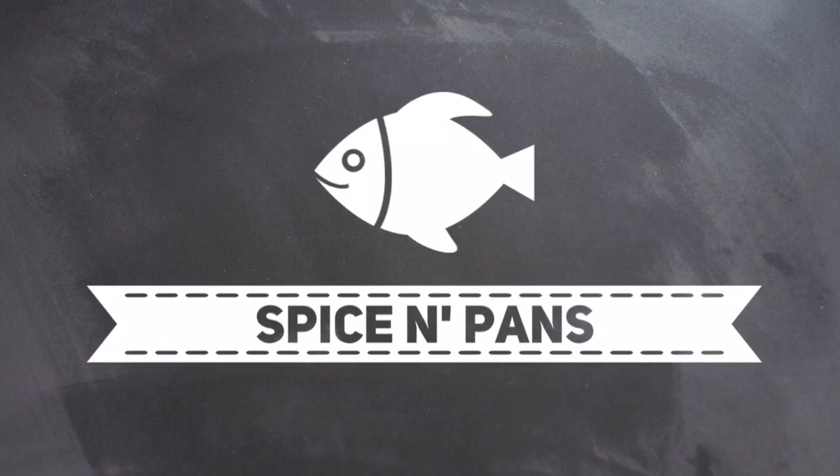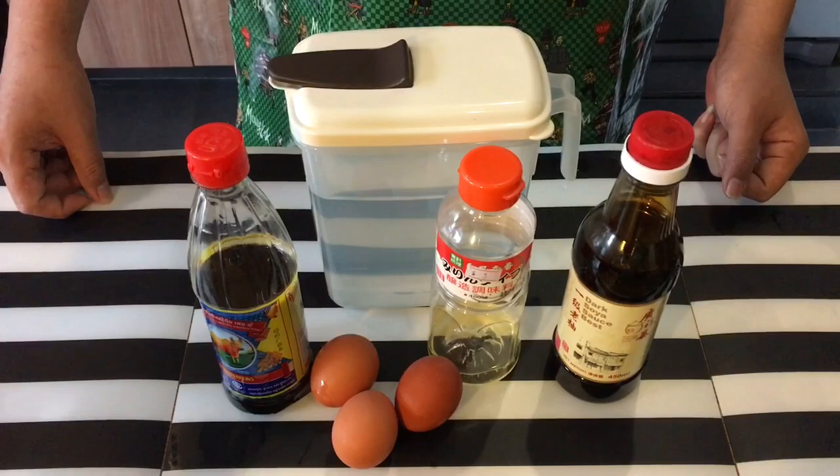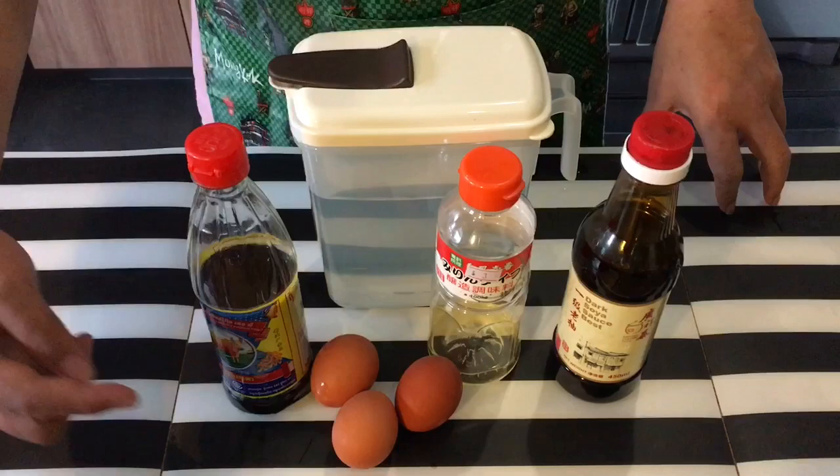Welcome to Spice and Pans. If you like our channel, please hit subscribe and thank you for watching. Hi and welcome to Spice and Pans. Today we're going to show you how to make this hanjuku egg, or known as tang sing pan, Japanese style.